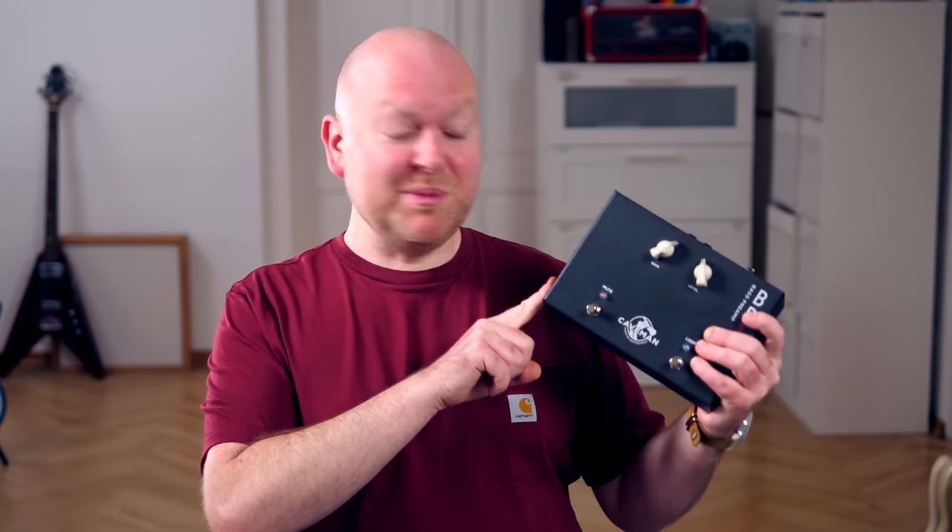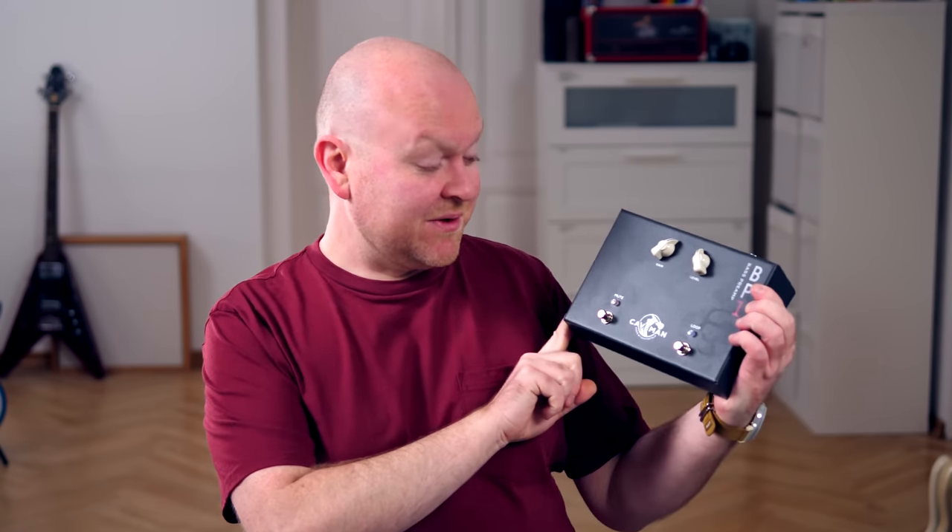Earlier this year, we reviewed the Caveman BP-1, a brilliant high-end bass preamp based on the legendary Neve 1073. Now Caveman has followed this model up with a compact version — which I mean, yes, please.